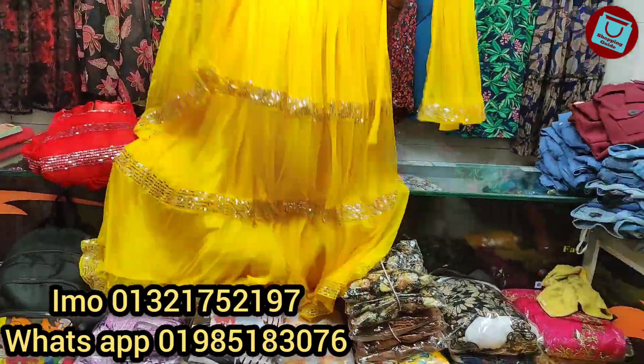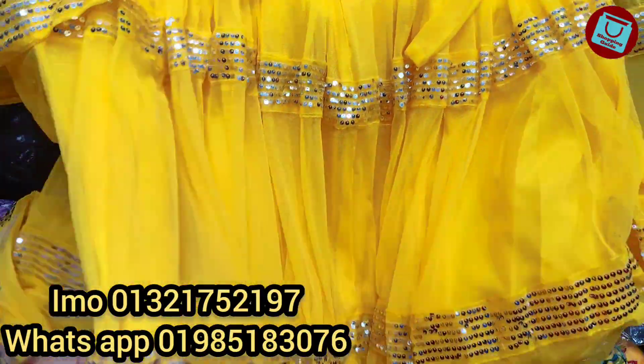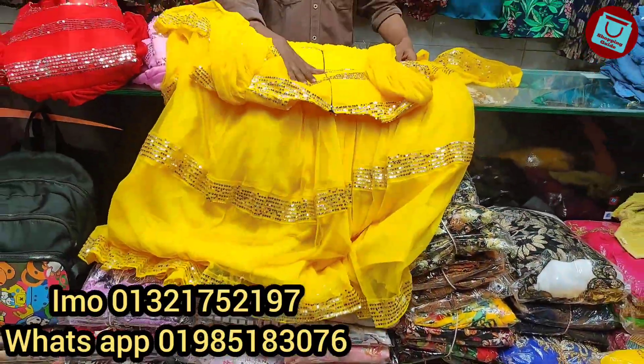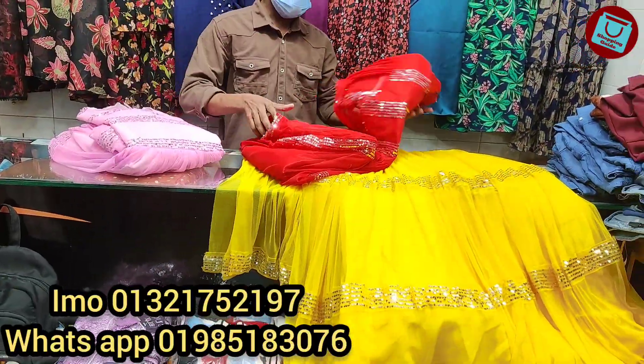The body size available is 36 and 44. It comes in yellow color, black color, and red color.